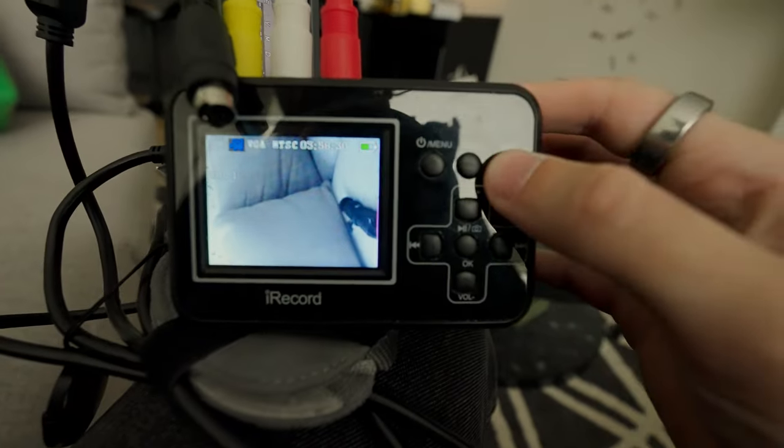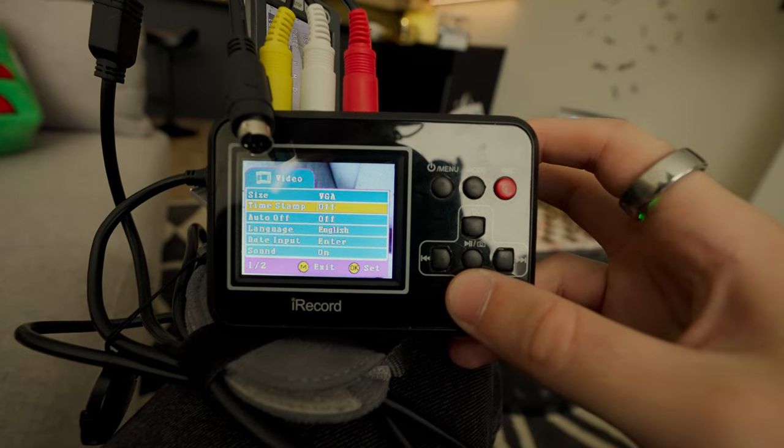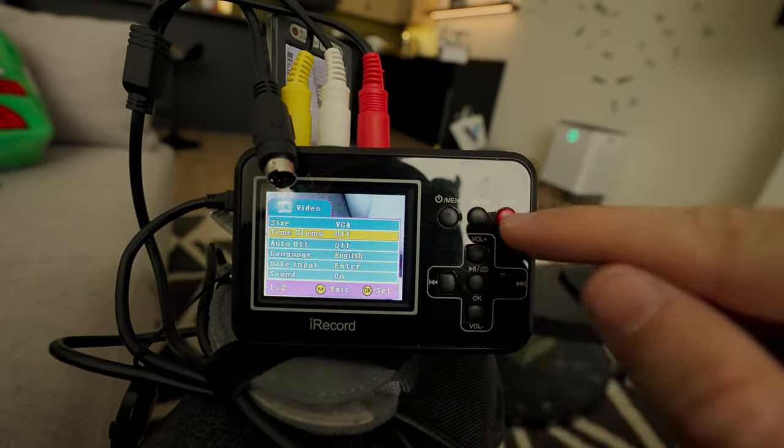You can start and stop recording by pressing this red button. The only setting that I changed was turning off the timestamp, because there was an annoying text popping up.